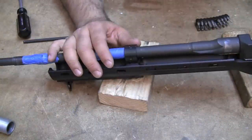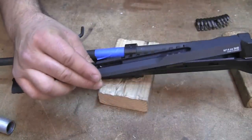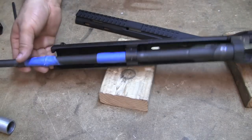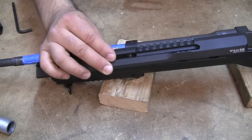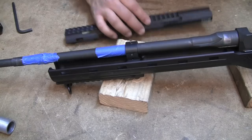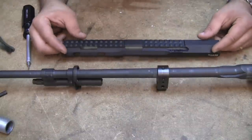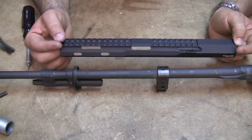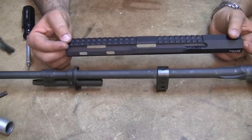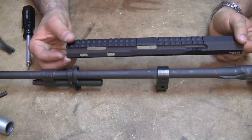Now that we have the hardest part done, the next step — if you happen to have the Black Feather Scout handguard — is to go ahead and install that. You're going to have to take the action out. If you're going to install the Scout handguard, I also recommend putting your gas cylinder back on so we can check for fore and aft alignment.